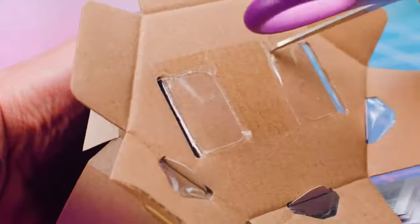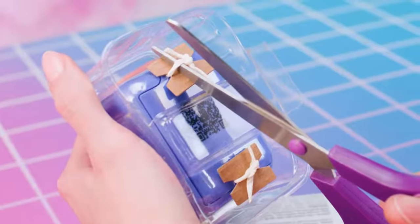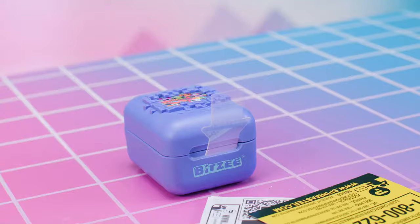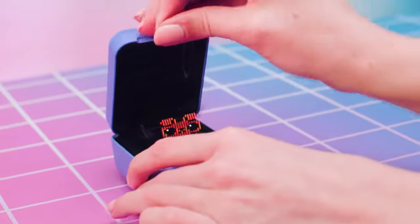Cut the tape that connects blister to cardboard, and pull the cardboard away from the blister. Flip blister upside down and cut ties connecting blister to the pod. Open the pod and pull the remaining portion of the pull tab from your Bitsy pod's lid.